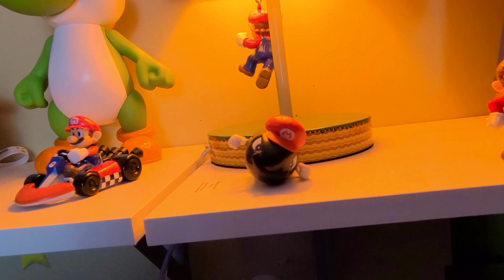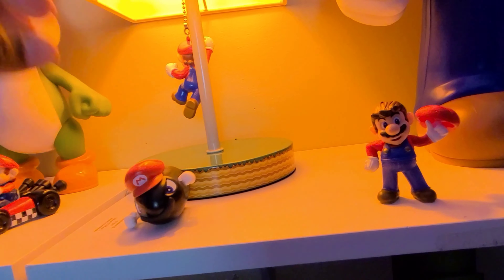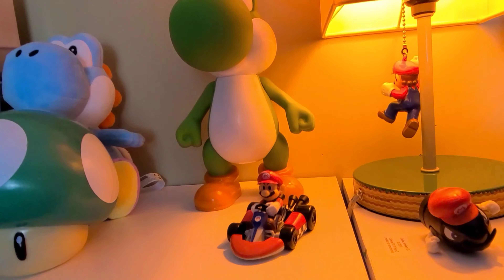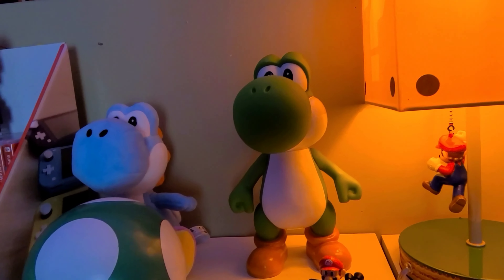I got Bullet Bill, and of course Mario — got a little mustache because Mario has taken possession of him. And I got a Mario Kart Mario figure. So you got your boy Yoshi, which is one of my favorite characters from Mario.